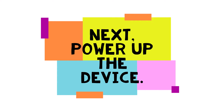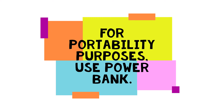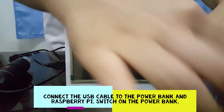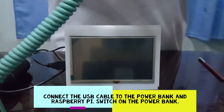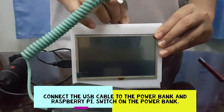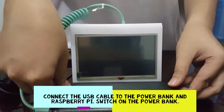Next is to power up the device. There are two ways to power up the device. First, for portability purposes, you can use a power bank. Connect the USB cable to the power bank and then to the Raspberry Pi, and then switch on the power bank.